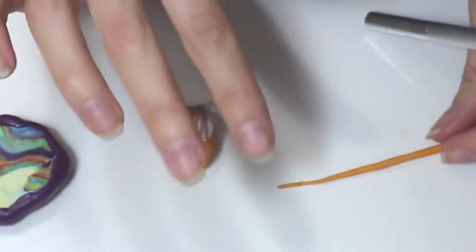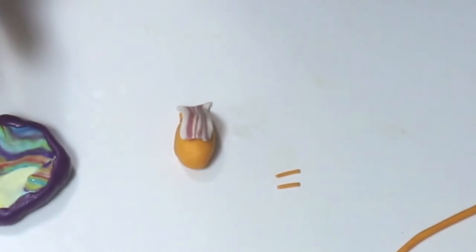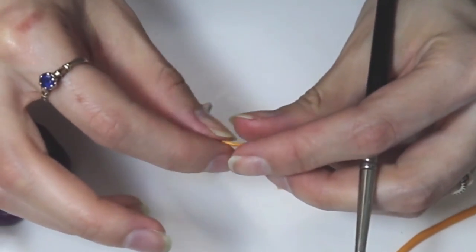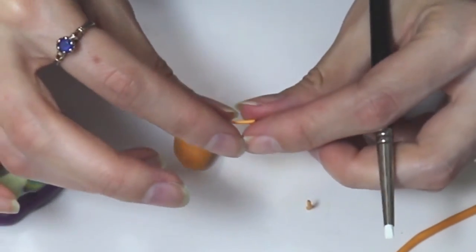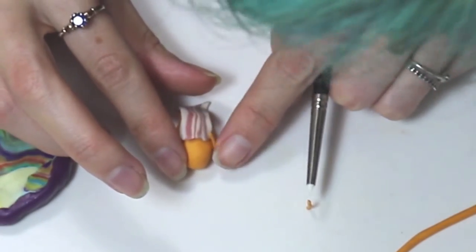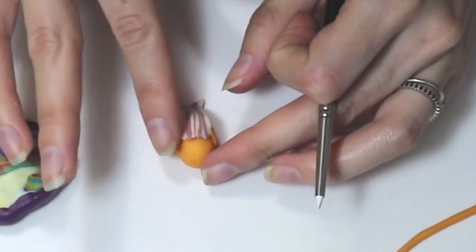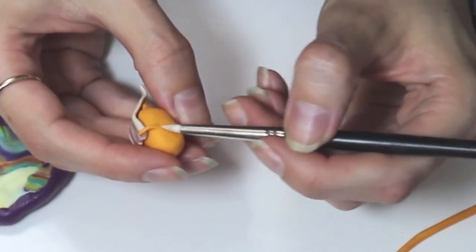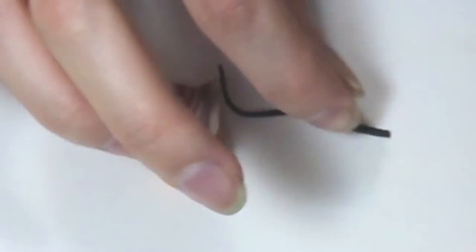Now we're just going to cut off two other pieces for his arms. And then I'm just rounding off the very tip so that it's a little bit more round. Now I'm just seeing if I like where I've placed the arms — I like to have one off from the other. And now I'm using my little tool to just flatten out both sides.